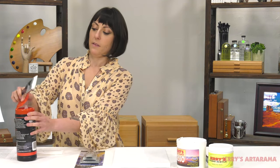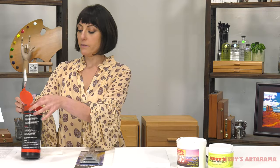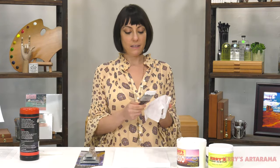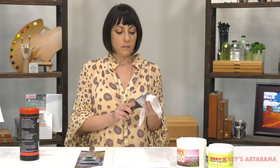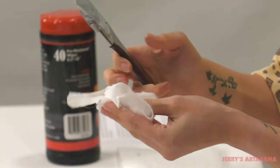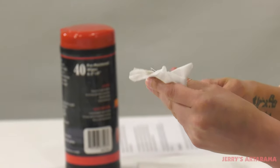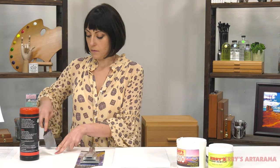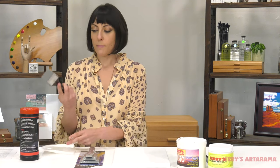The next best thing about it is that it's extremely easy to clean. Just wipe it off. You don't have to worry about anything drying in there and stiffening up the bristles. You just wipe it off and it's good to go.